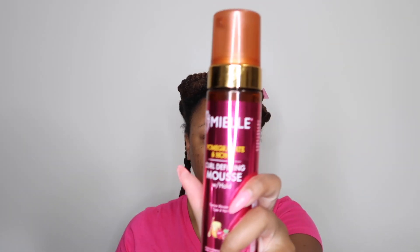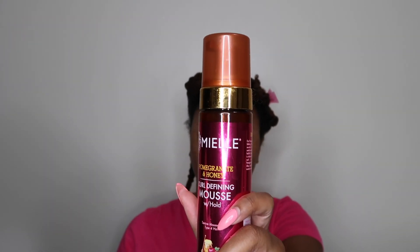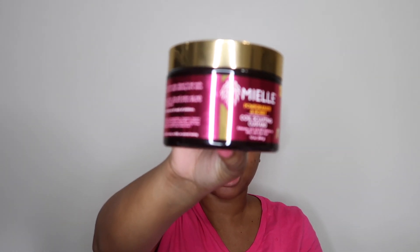Now I'm going to take each section, separate it into two sections, and begin my styling process. The stylers I'm using today are the Myel Organics Pomegranate and Honey Mousse — a curl defining mousse with hold — and I'm going to follow it up with the curl sculpting custard.